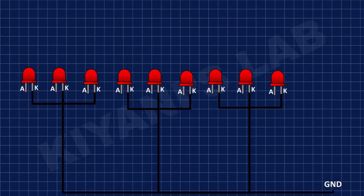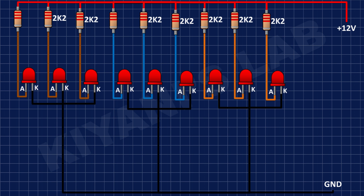After that, I'm going to connect 2.2K resistors and connect their one pin to the positive pin of the LEDs and their other pins to positive supply.